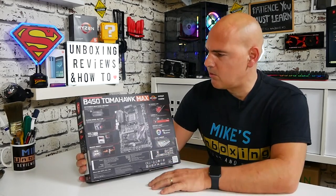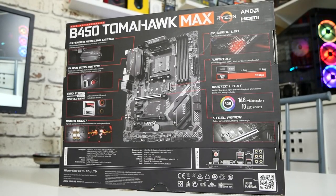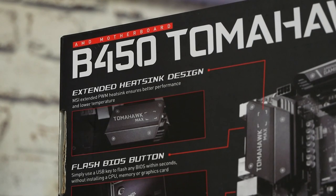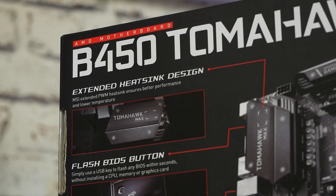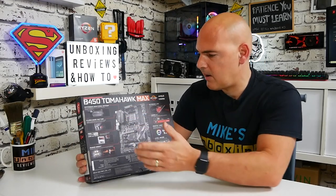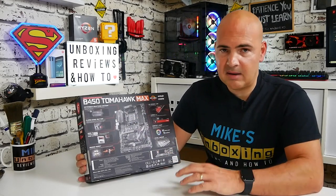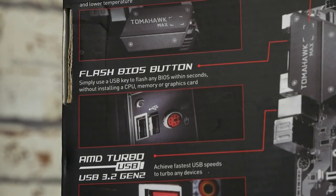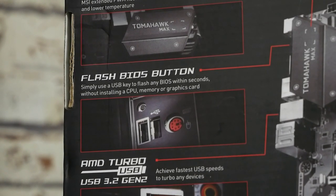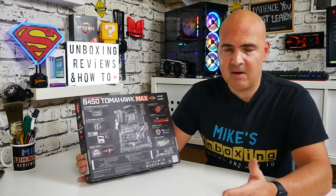Moving on to the back of the box: we've got the usual stuff — B450 Tomahawk Max support for Ryzen processors. We've got the extended heatsink design, and this is part of the reason why this board does so well. It's got a relatively good VRM, and the way they've integrated the cooling for both the SoC and the main CPU power is a really good design. The height of the heatsink catches a lot of airflow, keeping those VRMs nice and cool. We also have the Flash BIOS button, which gives you the option to use the BIOS flashback feature via a USB stick, although depending on what comes out with the 4000 series, this may or may not work.